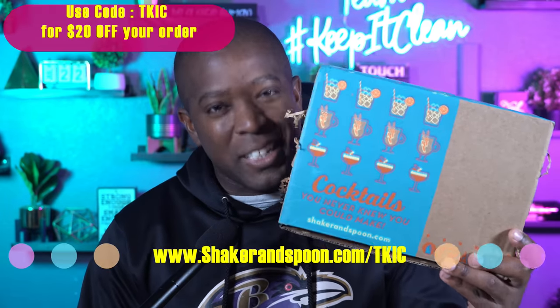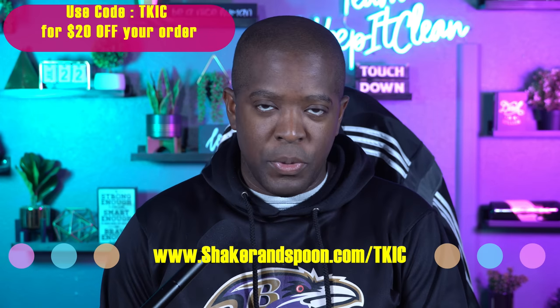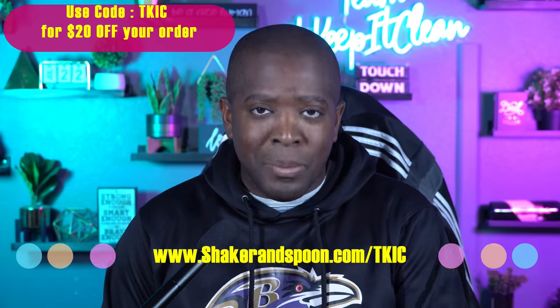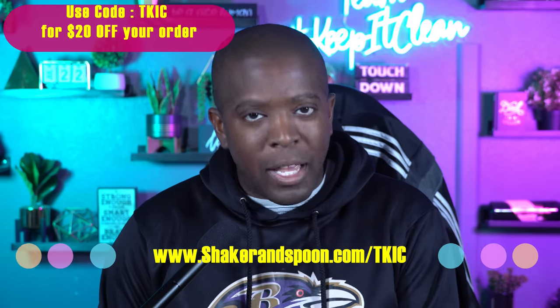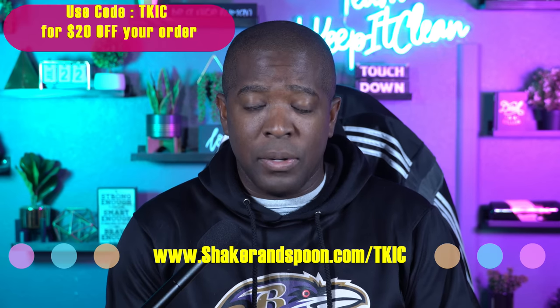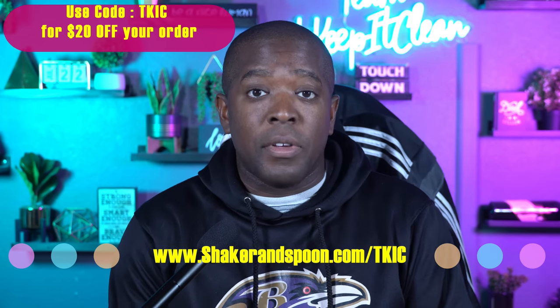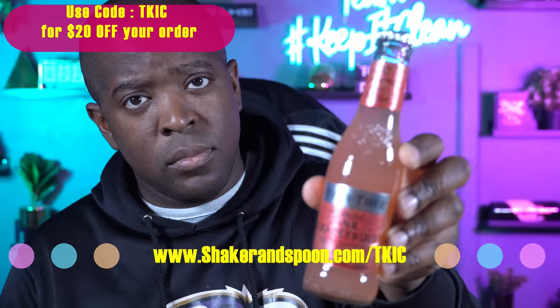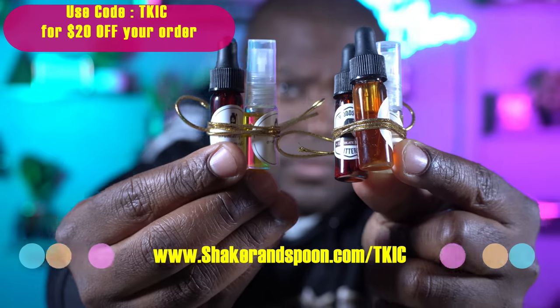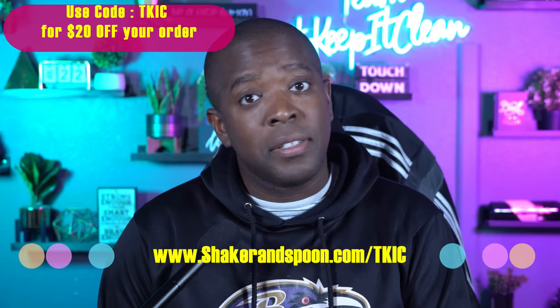But Shaker and Spoon said nah, we're about to change it up a little bit. What Shaker and Spoon is, it's a subscription box where they say, hey, you are not just going to be some basic bartender with us. We're going to help you fancy it up and pretty it up. They not only send out instructions for you to make different drinks using whatever your favorite type of liquor is, they also include every single ingredient you need. So it's time for us to get to mixing, baby.